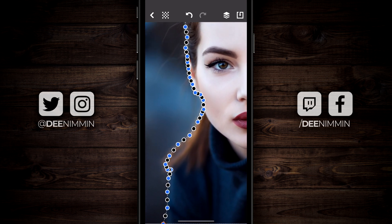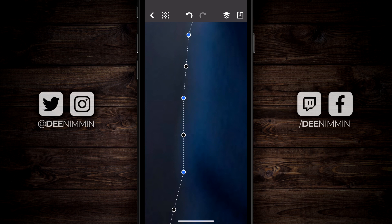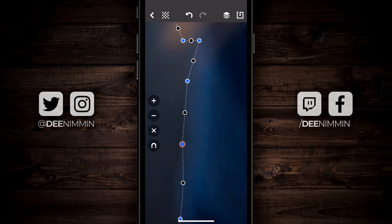Now I'm gonna zoom back in. Every one of these dots that I dropped — I can touch it and move it. This is where it's gonna allow me to actually shape the image, and this is where Exacto really shines. It functions like desktop software. If you've ever worked with Photoshop, you know how the lasso tool works — this kind of works like the lasso tool. I'm just gonna go along and move these until I'm happy with each placement.